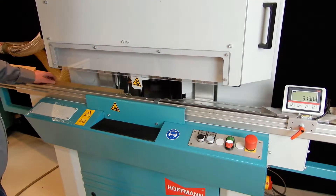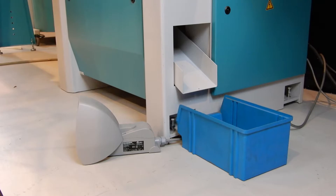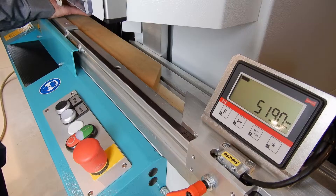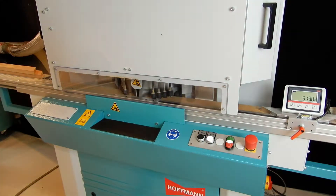After starting up the machine, the operator pushes the start button. The machine safety hood closes and the saw units travel down to cut the molding. The first cut is the so-called trim cut, then each cycle provides a finished workpiece cut on both ends.